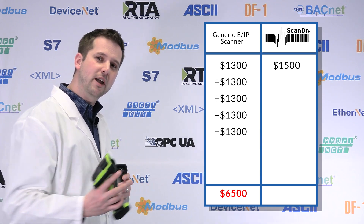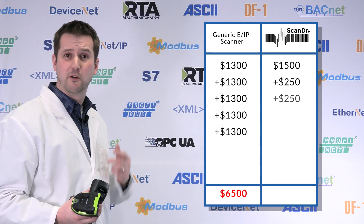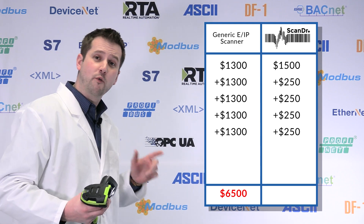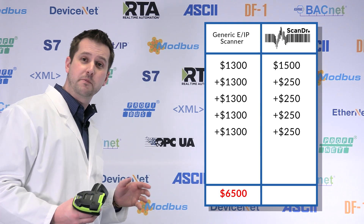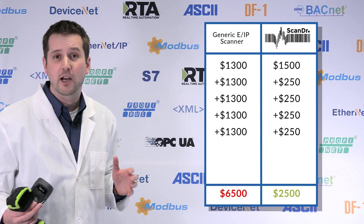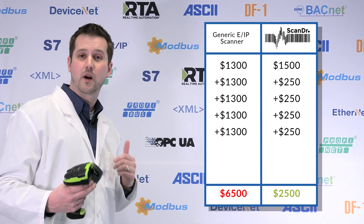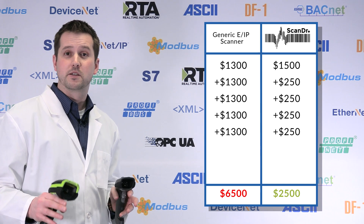With the Scan Doctor, all you're replacing is the scanner itself — no PLC connection changes, no EDS requests — just plug the new scanner into the existing cable set. That replacement scanner is $250 the second time, $250 the third, $250 the fourth. When looking at four replacements, we're seeing cost savings of over $4,000. And that's not factoring in your time to set up those connections every time an Ethernet IP scanner fails. That is the true value proposition of the Scan Doctor.